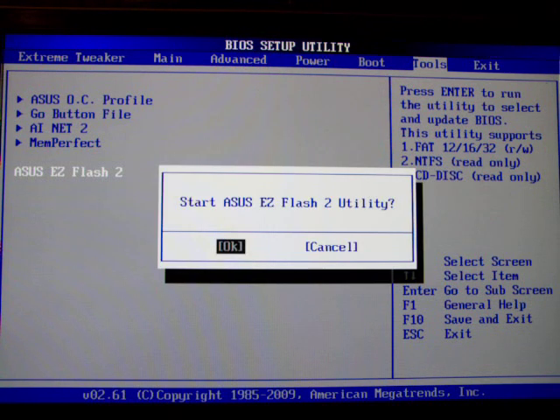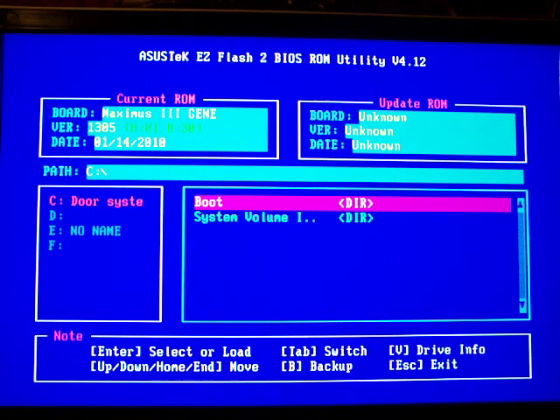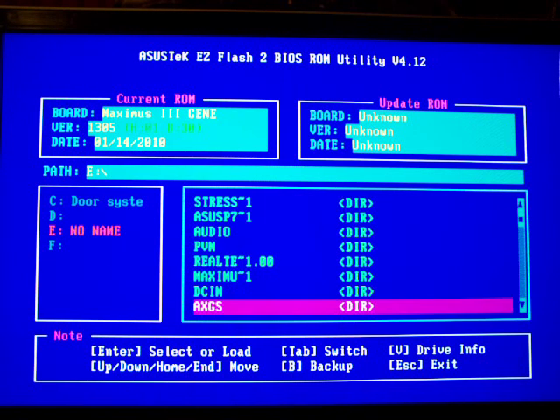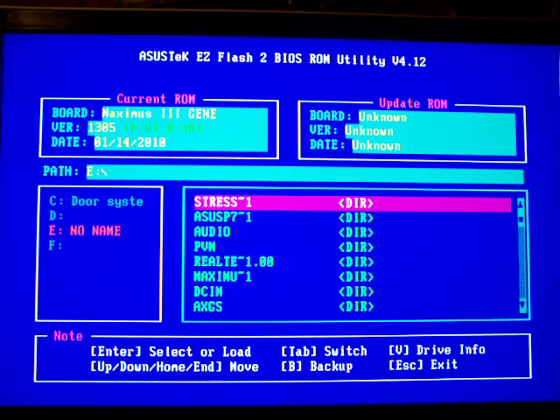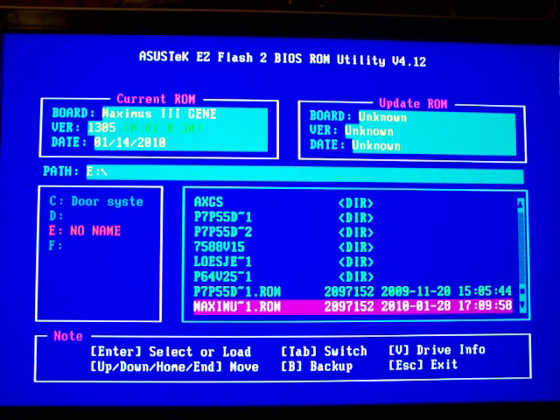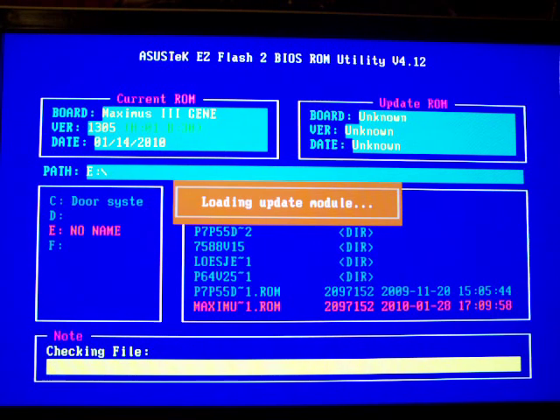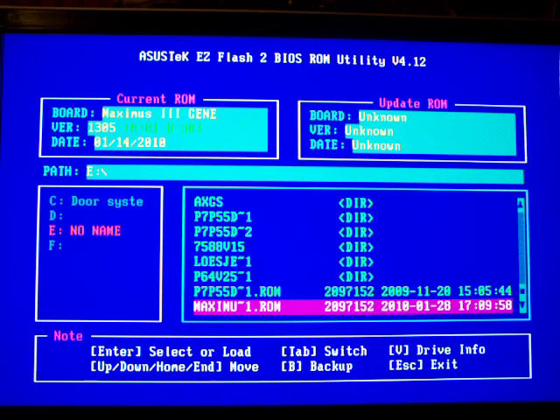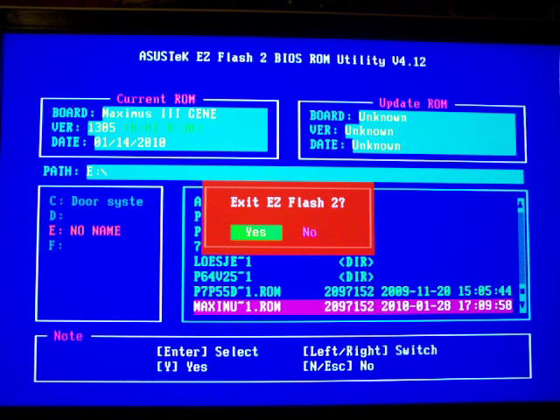The ASUS flash utility is a very cool one. You can go to — this is my USB drive — and browse around in the USB drive. On the bottom you can see I have a few BIOS versions. You can see the current BIOS on the top left which is 1305, and on the right the BIOS loaded from the USB drive which is also 1305, so I don't want to flash it. But if you have a new BIOS, this is how you update it and it works — I've used it over and over again.